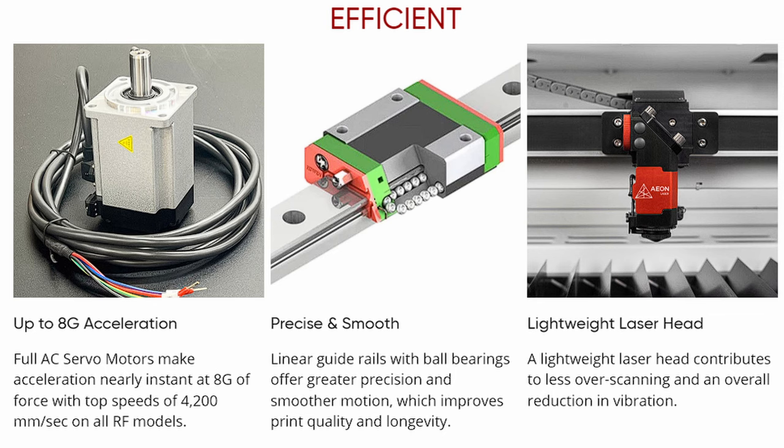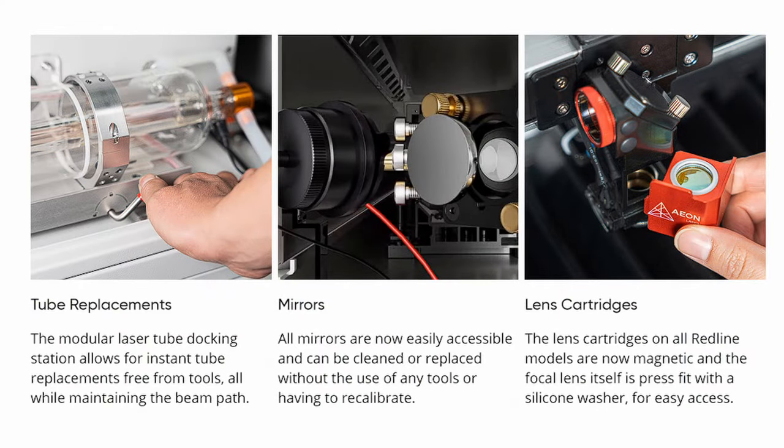The laser head is really tiny on these machines. These machines are very robust and versatile — you can even remove the side panels on the Redline frame for greater accessibility and troubleshooting, with all components readily accessible at your fingertips. The modular tube docking station is an incredible new feature. This allows you to swap tubes in and out of the laser without having to renegotiate or realign the laser beam or your mirrors, and even better, you can swap from a glass tube to an RF laser with the flip of a switch — just unlock it, pull it out, drop the new one in, lock it back in place.